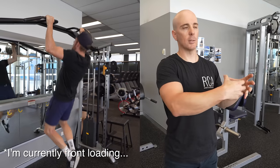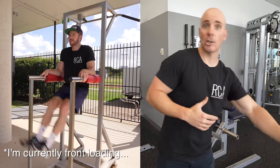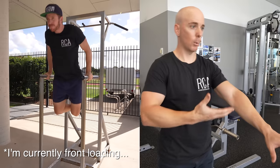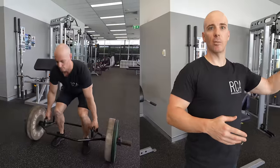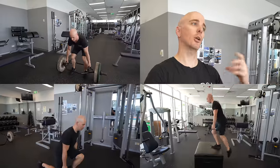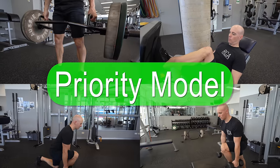Upper body work is still important — good for bone mineral density and reducing injury risk if you crash and put your arm out. But if we put it at the start of your gym workout, it increases neural fatigue, so when we get to the important lower body and core work, you won't get enough out of it. This is called the priority model — there's a lot of research showing that whatever you put at the start, while fatigue is low, is where you get the highest strength and muscle growth outcomes.